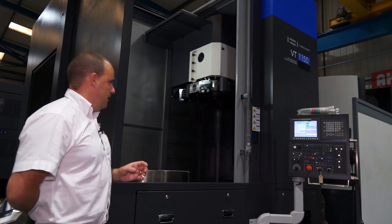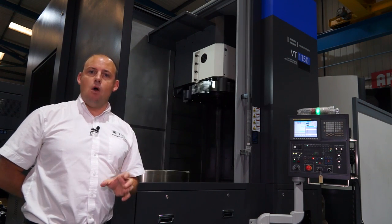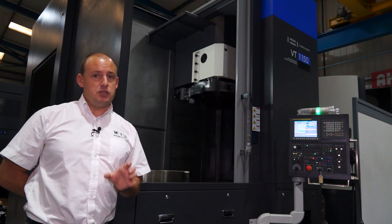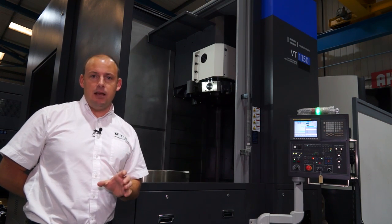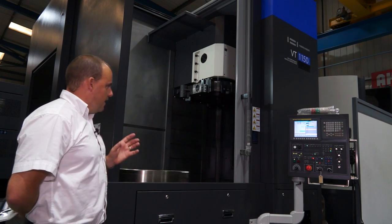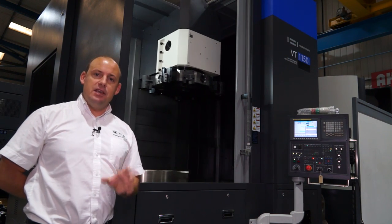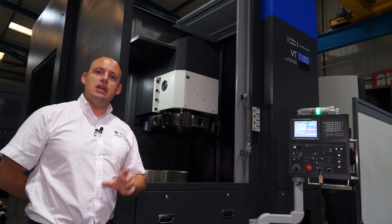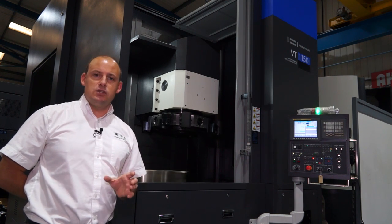It is worth mentioning stock availability. There are not many places in the UK where you can find this size of machine actually available and ready to be delivered to your machine shop. Ward High Tech carry these machines here in Sheffield in stock, so you can come here and have a demonstration and see the machine in the flesh.